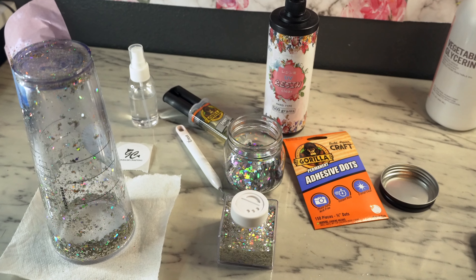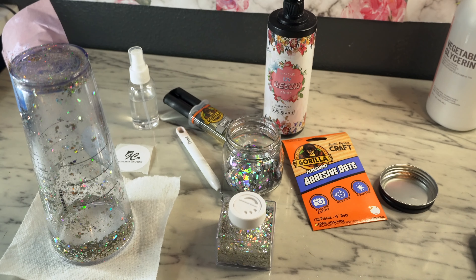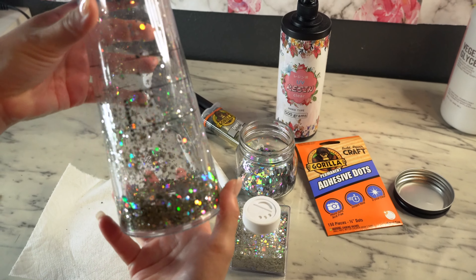Hi guys, welcome to Christy and Fans channel. Welcome to another video. This video is going to be about how I seal these tumblers.